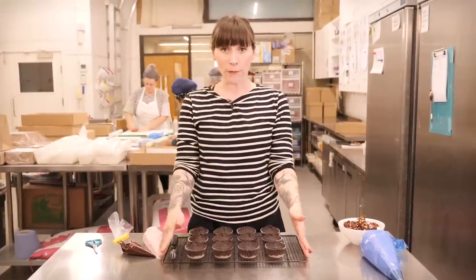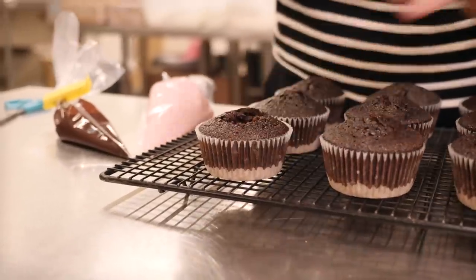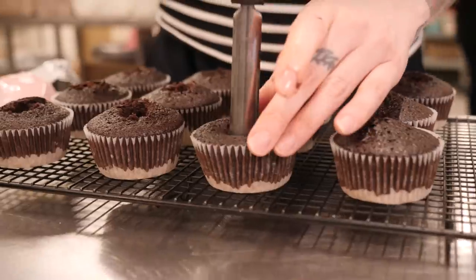Our cakes are out of the oven and have cooled down completely, so now it's time to fill them. I'm going to make some room using my trusty apple corer, and then fill them with the yummy nougat.